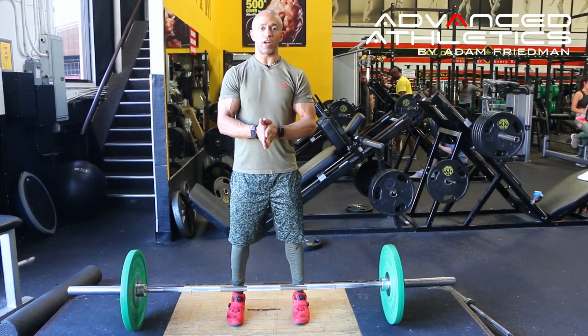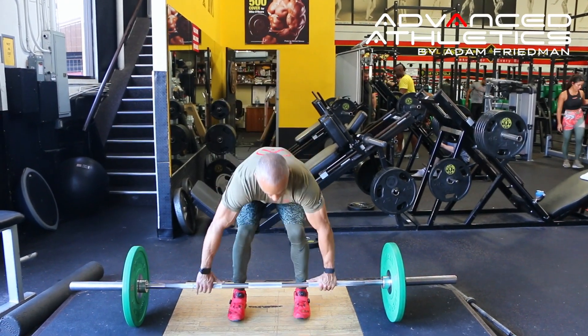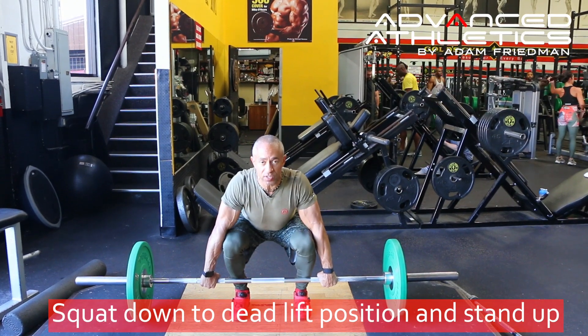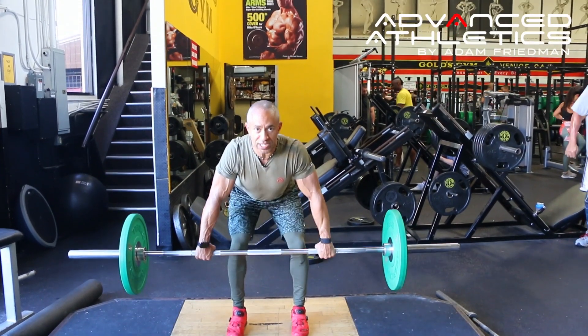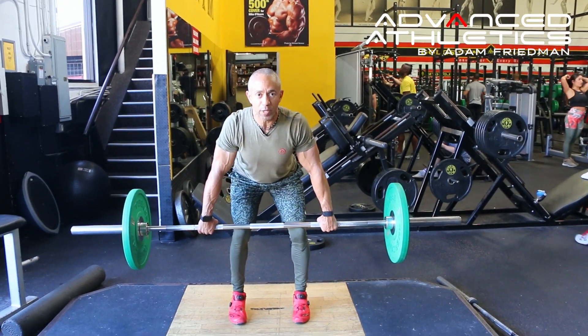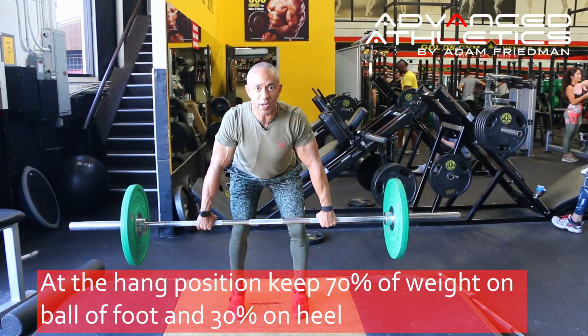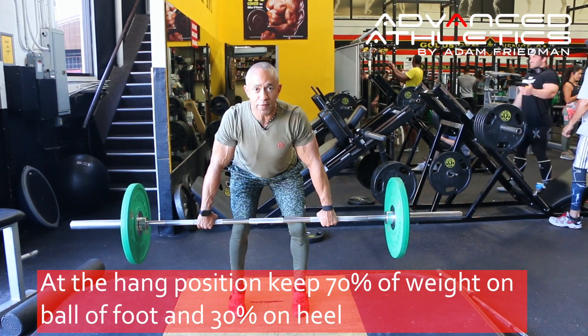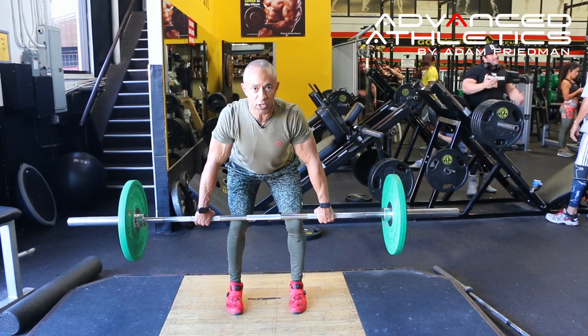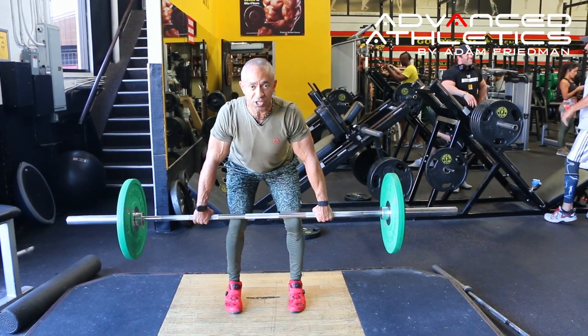We're going to work on the hang shrug right now. Squat down, make sure your hands are even, get into the deadlift position, stand up moving your knees away, bring the bar to the top of your knees. With weight distribution, I want you to have 70% of your weight on the front of your foot and 30% on the heel. That's going to be your starting position — we're in the hang position.